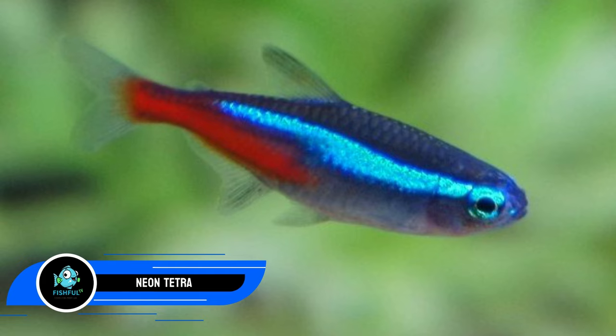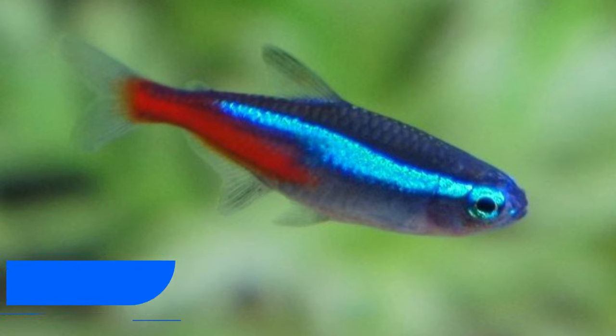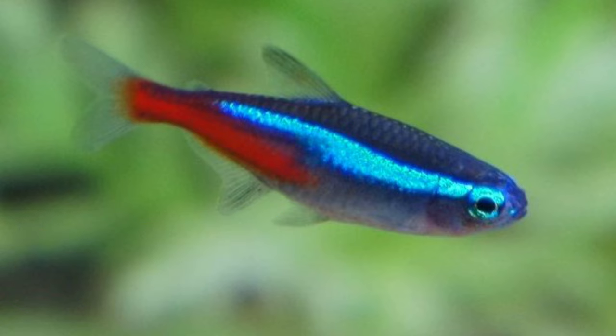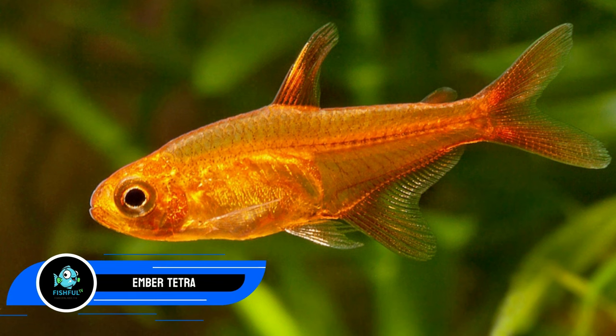Number twenty-seven: neon tetras. Neon tetras are among the best tiger barb tankmates because they come in a wide variety. These active fish only grow to a maximum size of 1.5 inches and hardly ever bother their tankmates. In addition to their non-territorial behavior, their distinctive appearance is a plus. They are swift and physically fit enough to handle a tiger barb's antics.